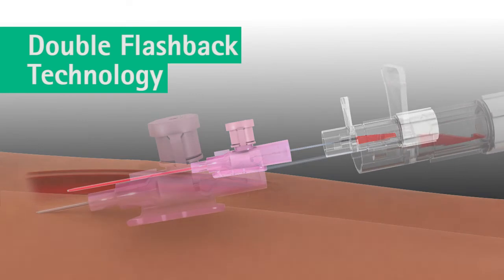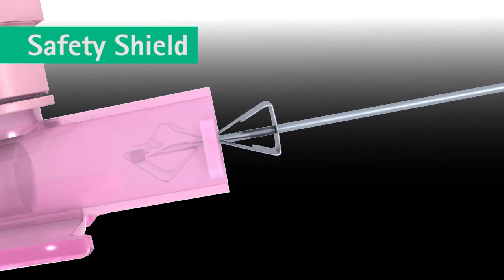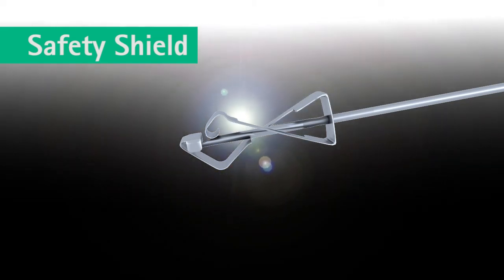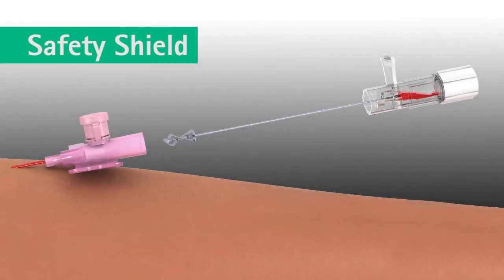Once the catheter is advanced completely, the needle is withdrawn in a swift, continuous motion. The safety shield on the B. Brown Varsafix safety IV catheter engages as the needle tip passes through the catheter hub. It deploys automatically and permanently shields the needle tip. This safety feature cannot be bypassed and is designed to protect against needle stick injuries.